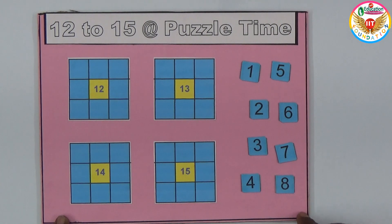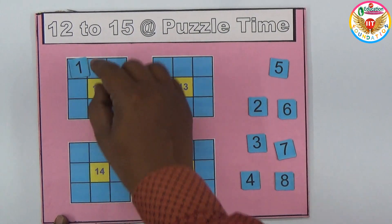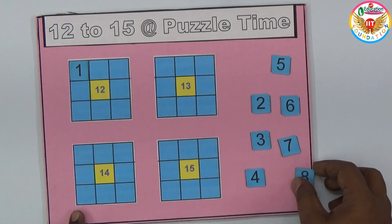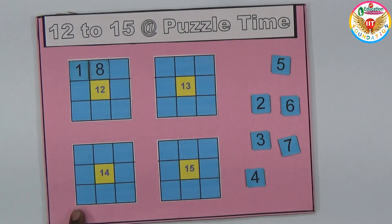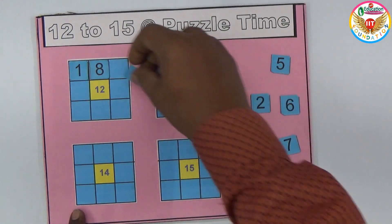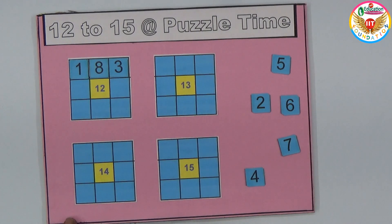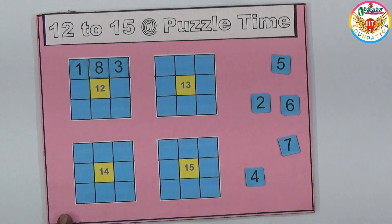To make the sum equal to 12, we place 1 in one position. One plus eight is nine, and to make it equal to 12 we need to add three. So one plus eight plus three equals 12. This top row works. The last row and the two columns also equal 12.